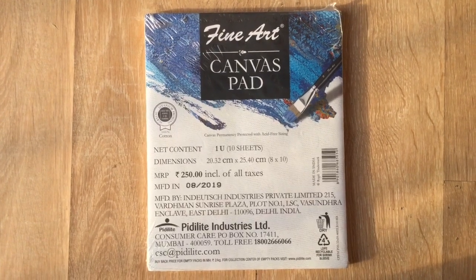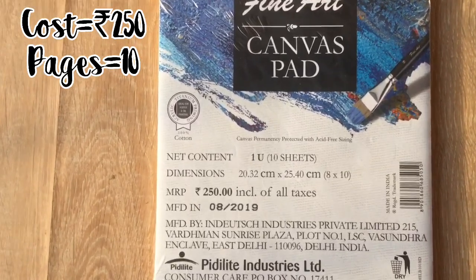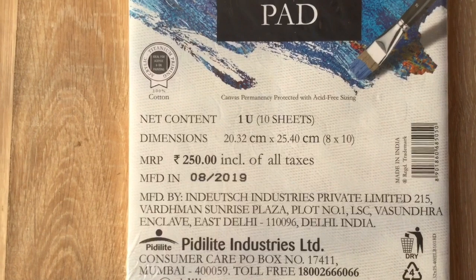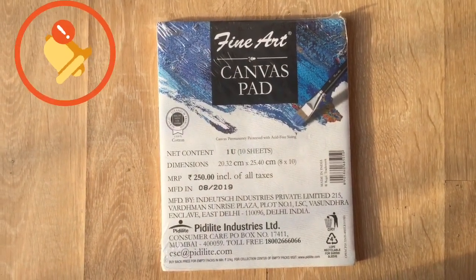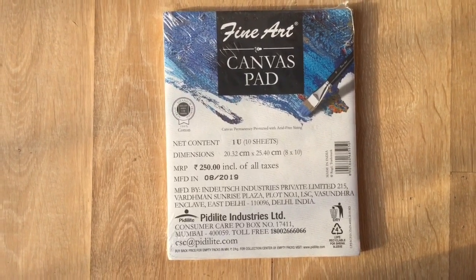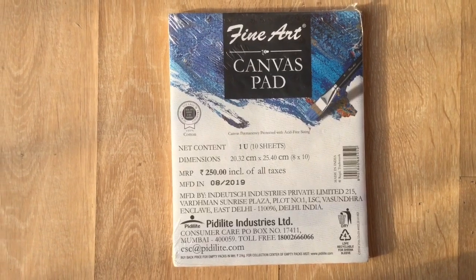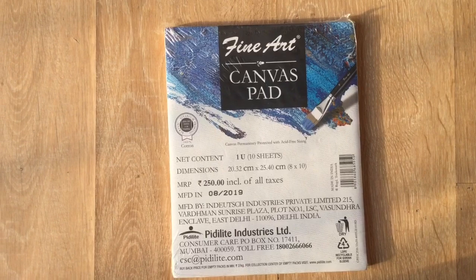Guys, the first item I have here is a canvas pad. This cost me rupees 250 and has 10 pages, or 10 sheets you could say. The reason why I bought this canvas pad is because we don't need to rush to the shop again and again just to buy a canvas. Instead, you have 10 sheets or pages to fill out, which is equal to 10 canvases.